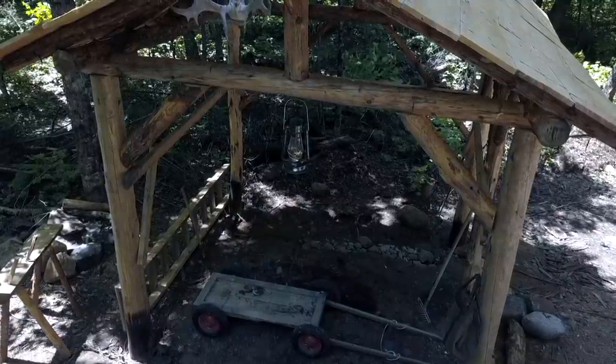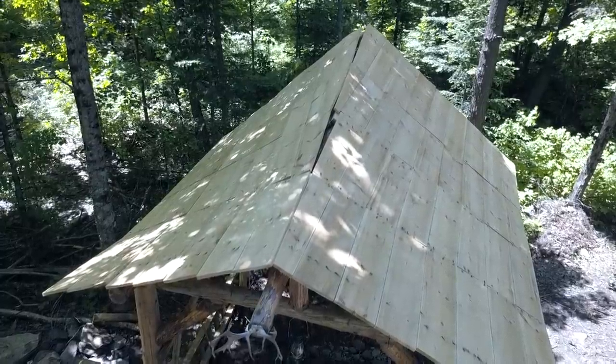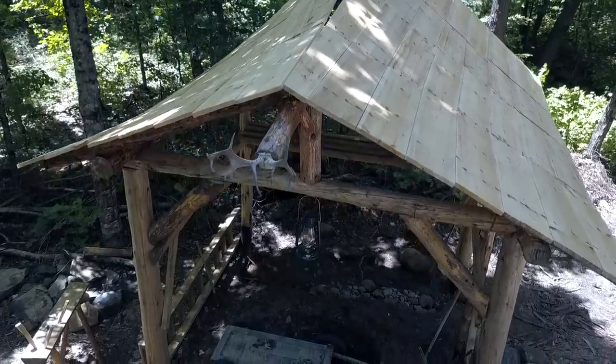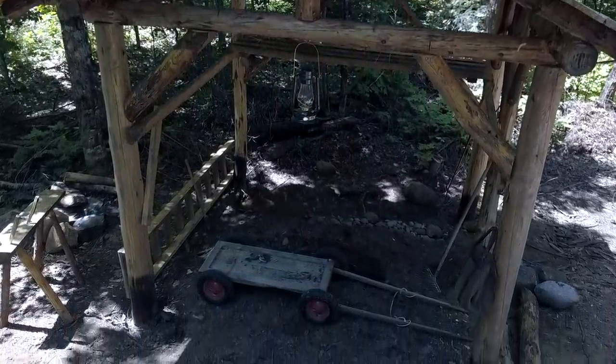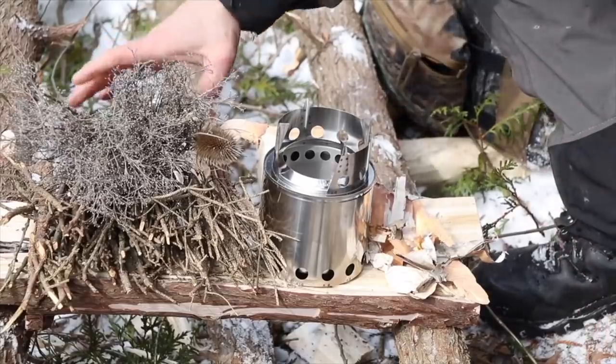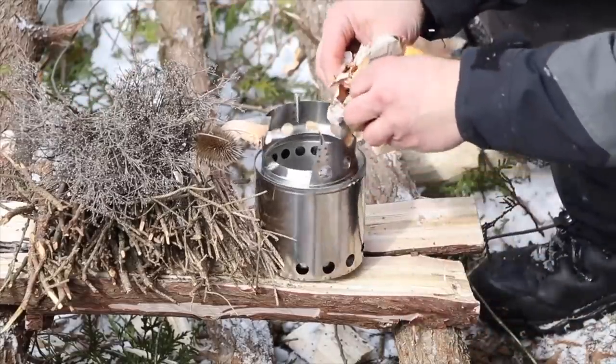So this outdoor cooking pavilion — this forest kitchen — is my answer to that. It's roughly 10 by 10 square with an irregular roof line. Over the next few weeks I'll be building a grill — a stone barbecue — a rocket stove to act sort of like a side burner for cooking vegetables, boiling water, boiling kettles for tea and coffee. And then along the backside I'll be making a pizza oven or bread oven out of clay — an earthen oven.